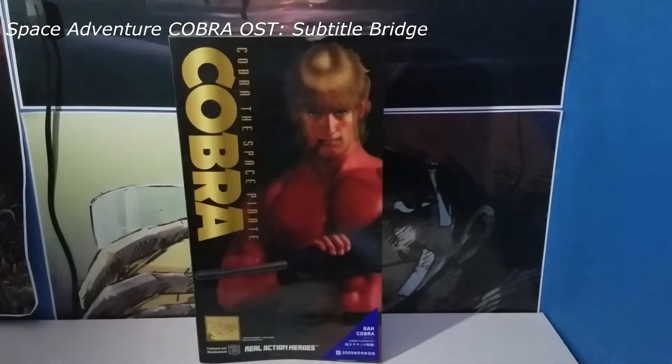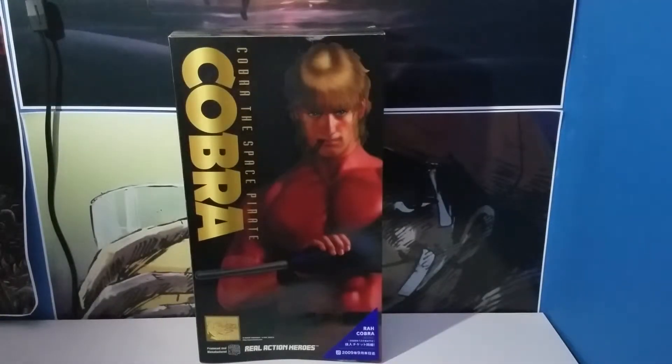Hello everyone, The Gamer here, who's going to be unboxing this Medicom Real Action Heroes figurine for the 30th anniversary of Space Adventure Cobra.